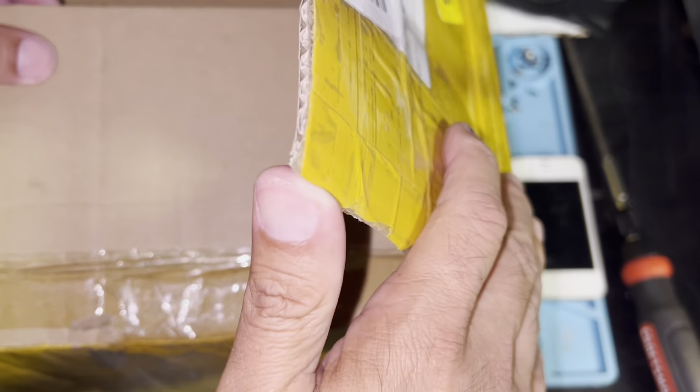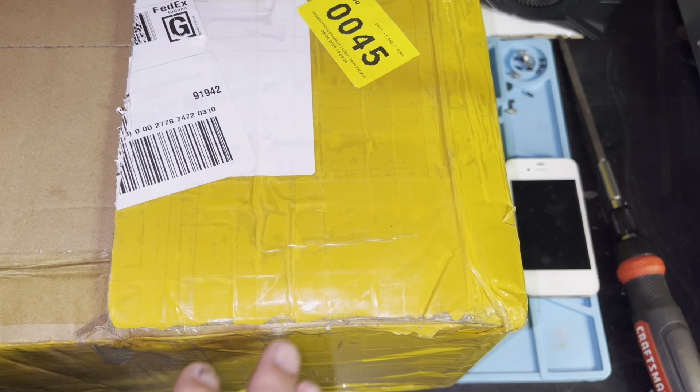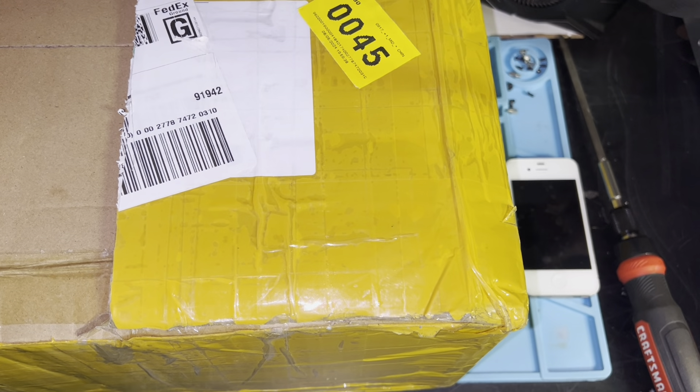All right, we're in. So let's see what we have here. I'll move this back and we'll just go one by one. This will be kind of a pop quiz because I may or may not know what any of these things are.